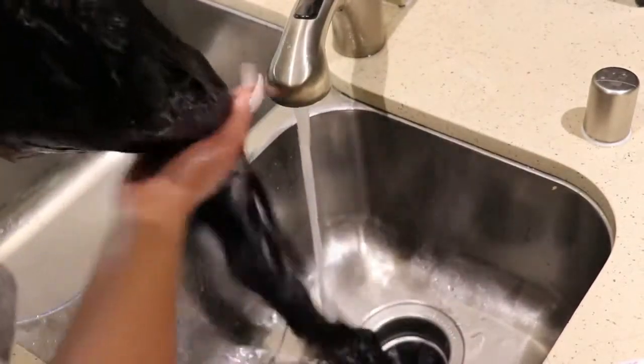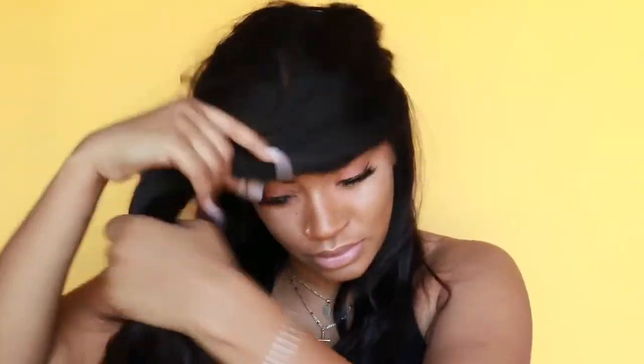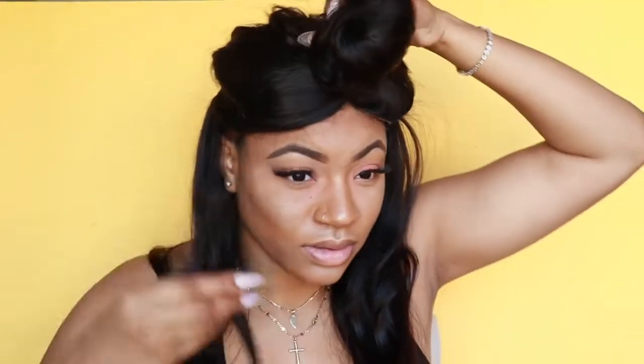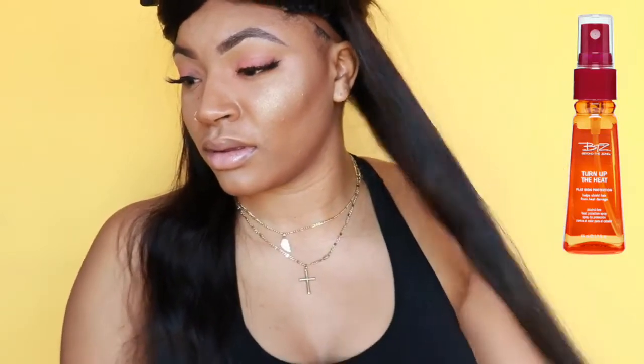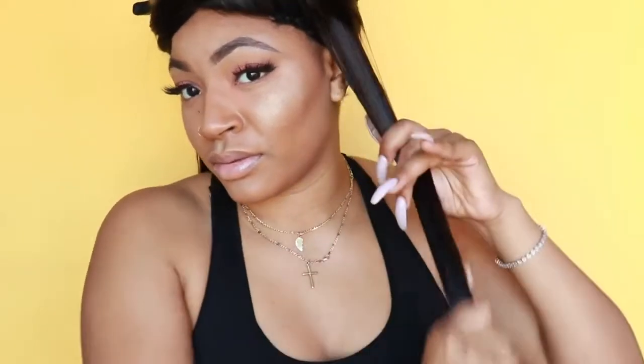Now I know a lot of you want to know how I get my curls. I'm going to go ahead and portion my hair off. I'm using my Longkey Hair — I'll have all the specs about this hair in the description. I'm going to just detangle it and then start by applying my heat protectant.